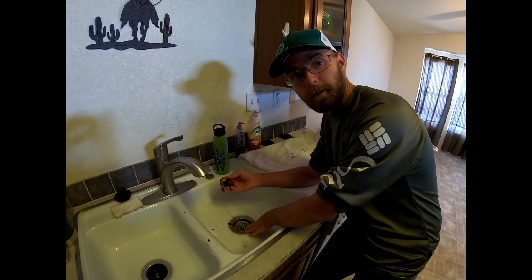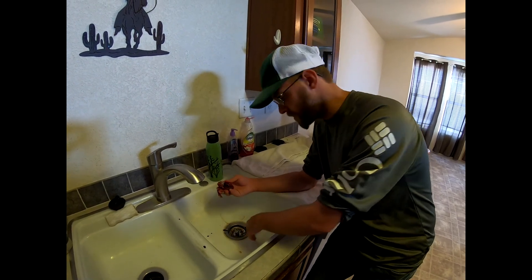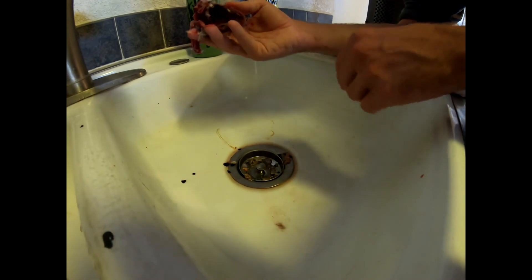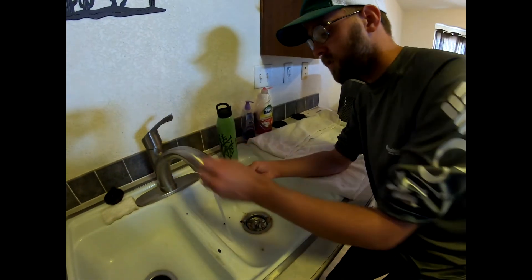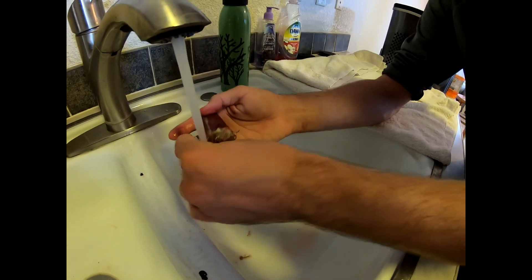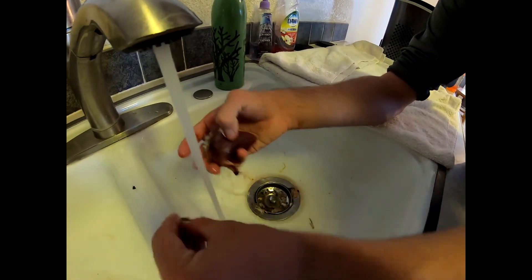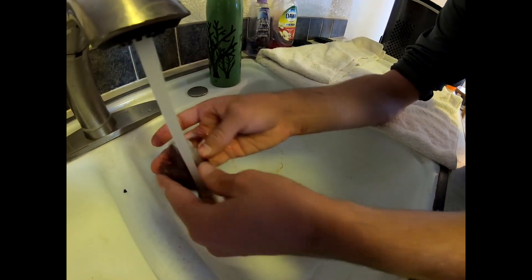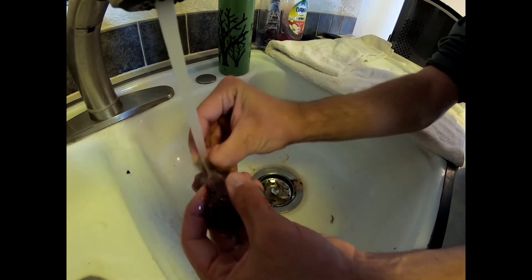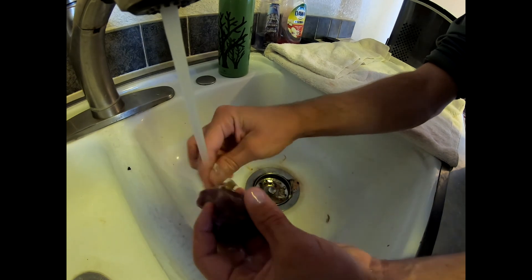If you're not doing this outside in the yard and you're doing it inside, make sure you have a little sink drain and go ahead and put that in. Turn the water on and just peel this skin back as much as you can, and rinse off the bird a little bit. You don't have to get everything — just as long as the majority of it's off.